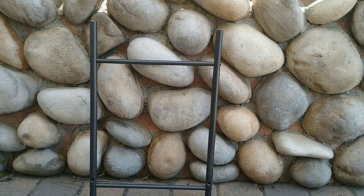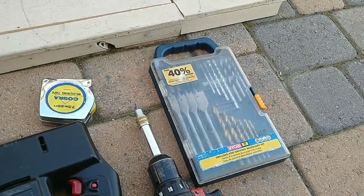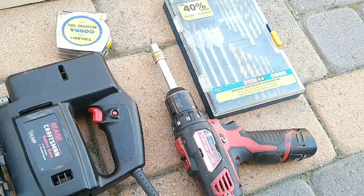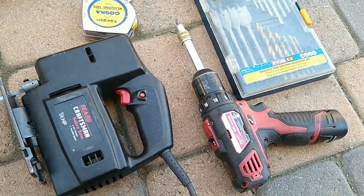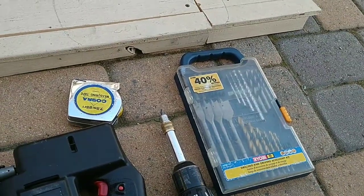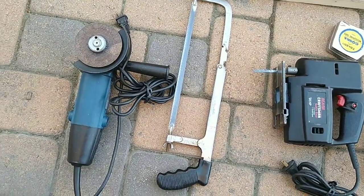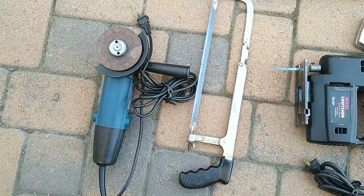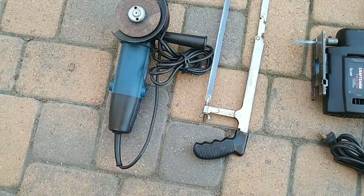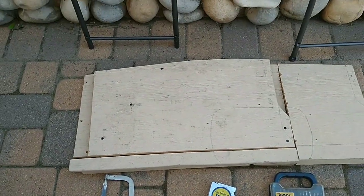There's a reason for that which I'll show you. These are the tools I'm gonna need — basic tools. Like I said, most of my builds only need a jigsaw and a drill, drill bits, tape measure, and pencil. But I use a few other things to make the job easier: a hacksaw to cut through metal, and something to smooth out the front end.